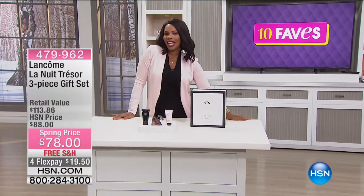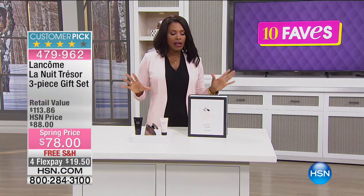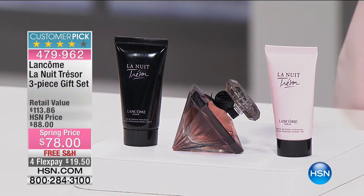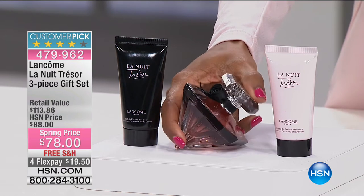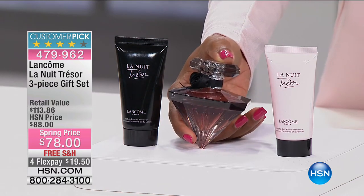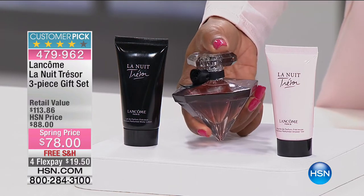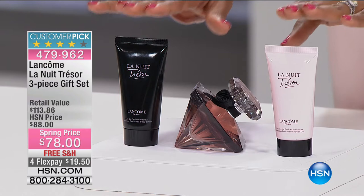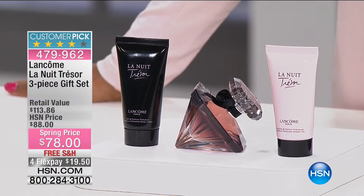We have more from Lancôme in our 10 Faves — this is fave number five, a great fragrance set. It's a customer pick on HSN.com. You're going to get the Lancôme La Nuit Trésor Eau de Parfum — the 1.7 fluid ounce — as well as the body gel and body lotion, all together for a spring price of $78, with four flex payments of $19.50.